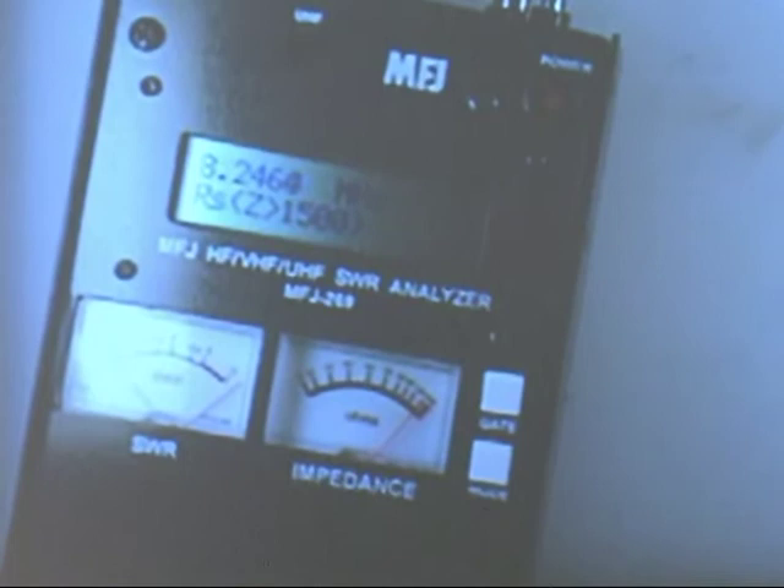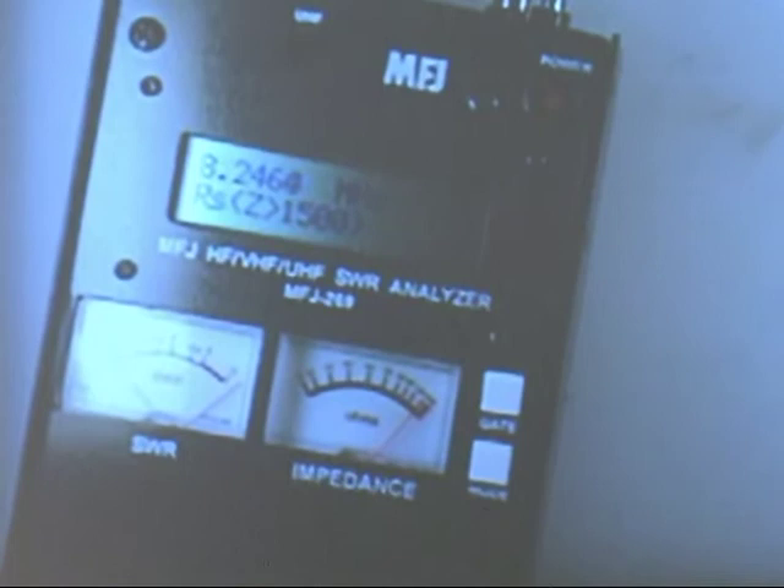The only problem there is the impedance of the 259 would load it down too much and you can't make a measurement. I'm going to tell you a different way to do it.